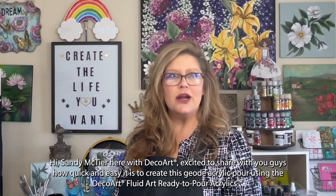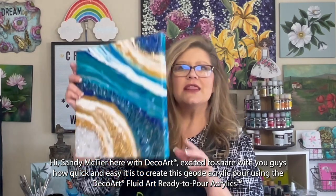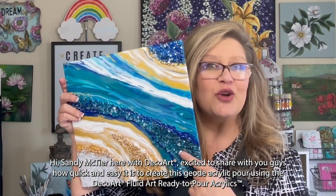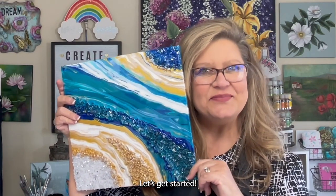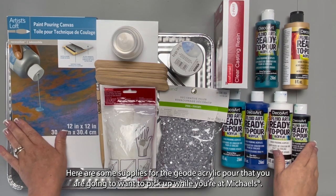Hi, Sandy McTeer here with DecoArt, excited to share with you guys how quick and easy it is to create this geode acrylic pour using the DecoArt Fluid Art ready to pour acrylics. Let's get started. Here are some supplies for the geode acrylic pour that you're going to want to pick up while you're at Michael's.